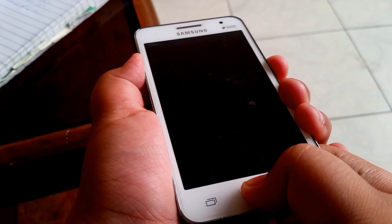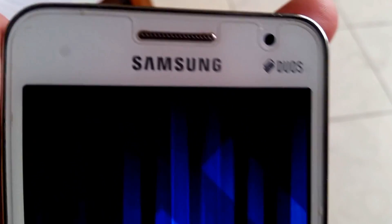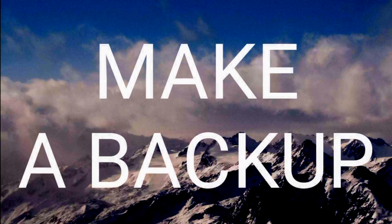Turn your device off and press the power button, the volume up button, and the home button at the same time to enter recovery.